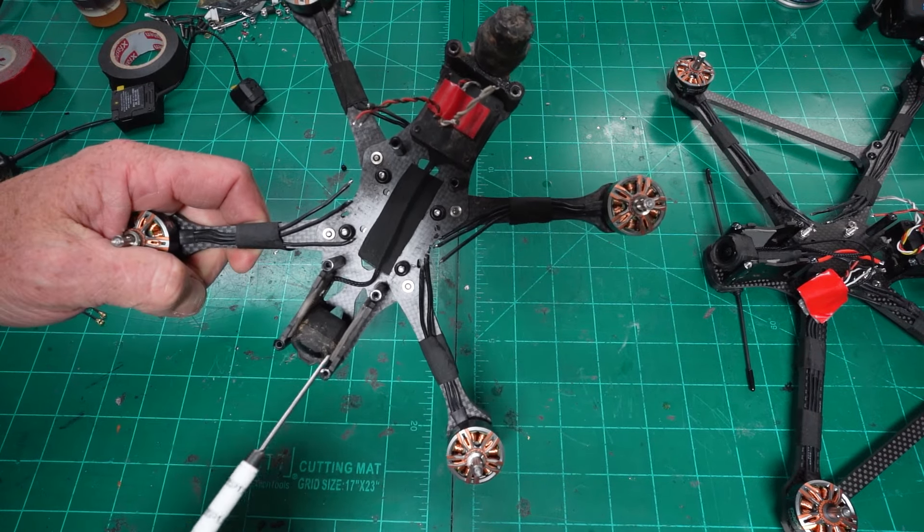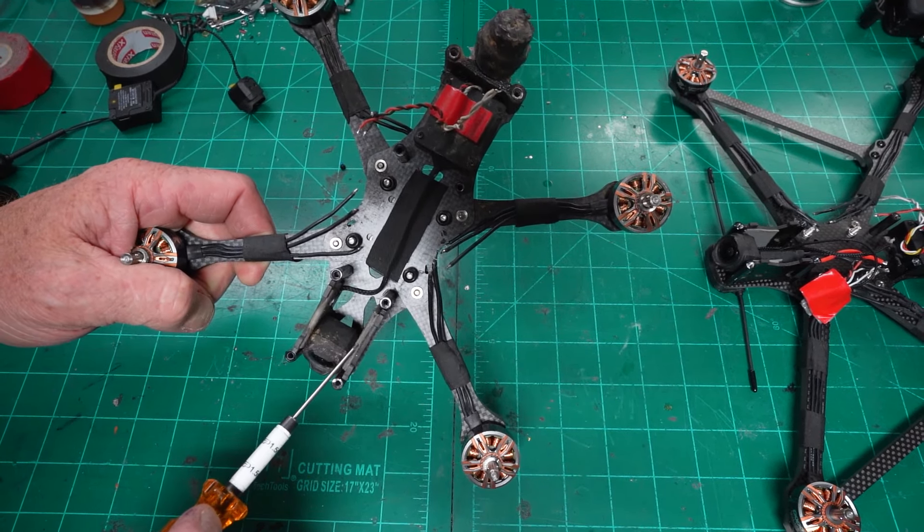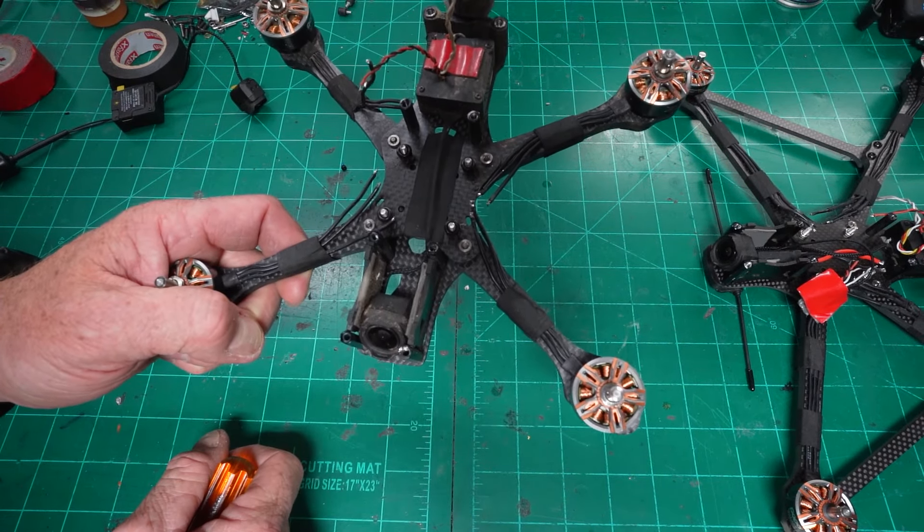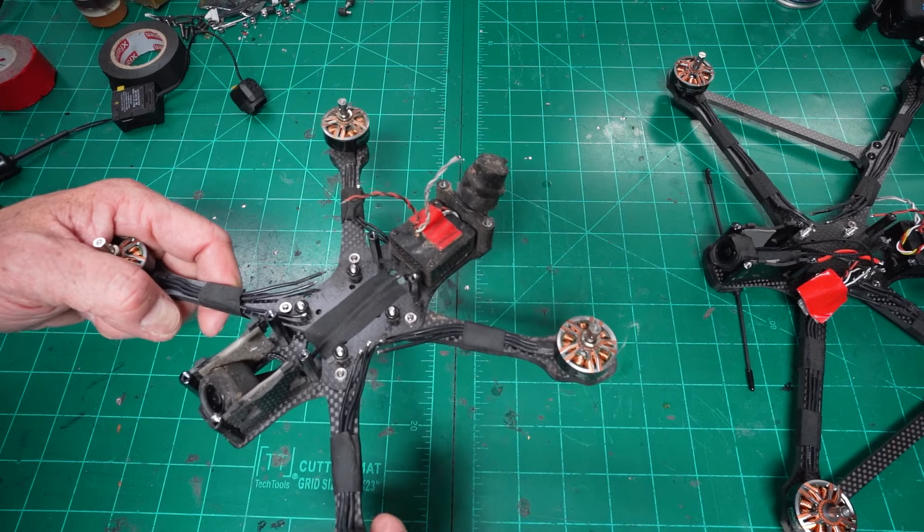Same thing on the standard 5-inch Apex: two strips, or one folded in half — 15-pound 3M — and a single piece on the other side. That locks your camera in place and it will not move at all, no matter how many times you crash.